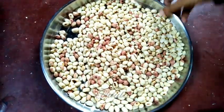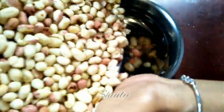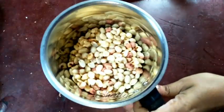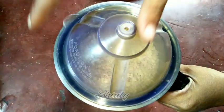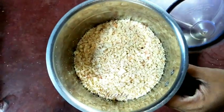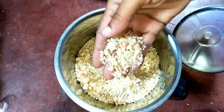I'm taking a grinder jar and adding the peanuts into it. Now we need to make a coarse powder — don't make a fine powder because we are making laddus. It's done. As you can see, it's a coarse powder, and this is the perfect texture for making laddus.